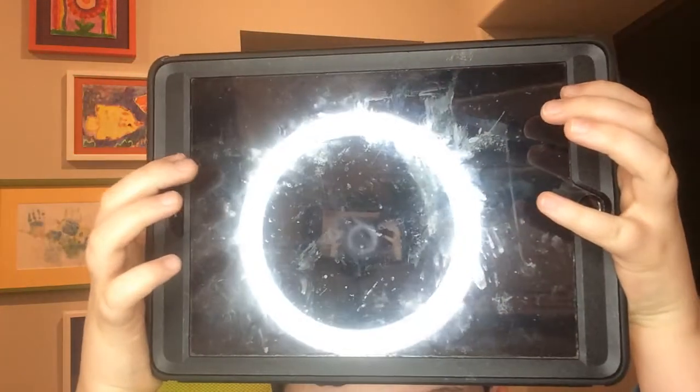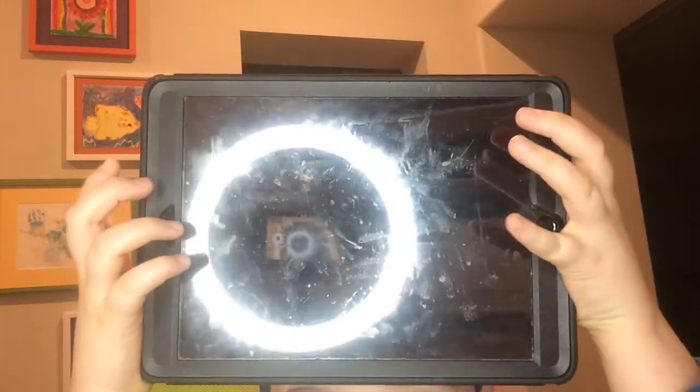What iPad do I use? I use an Apple iPad. Pretty old. Oh hey, you can see yourselves. And there's mine.